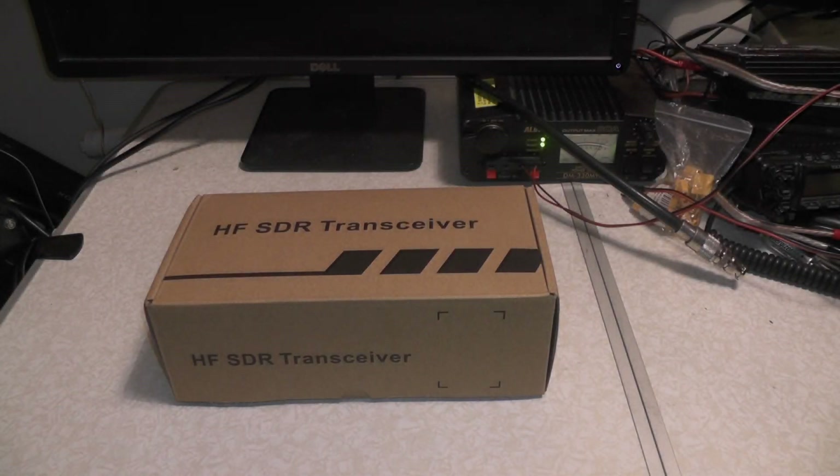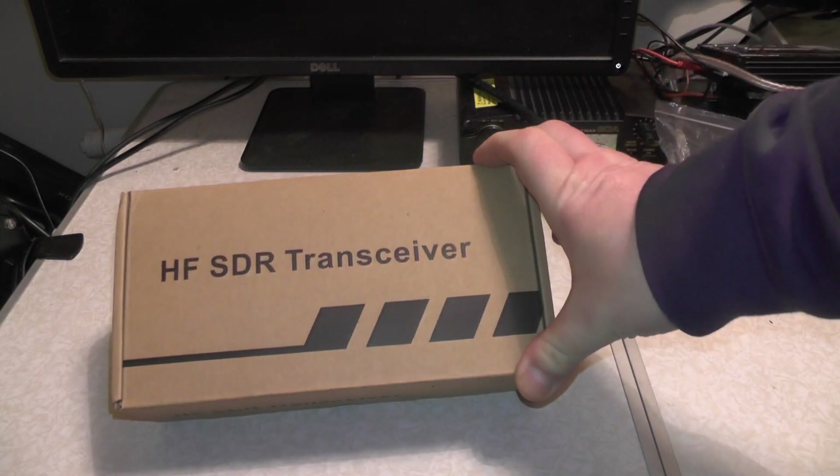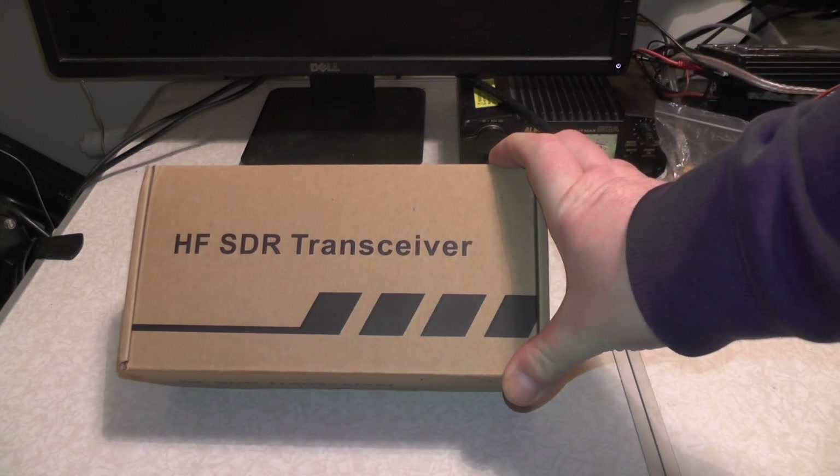Hello YouTube, welcome back to another video. This is 2E0IQJ. Check it out, I've got another radio to play with in the shack, and this is a HF-SDR transceiver.